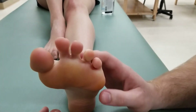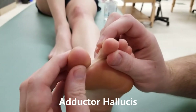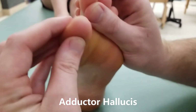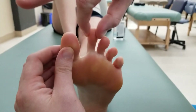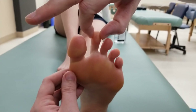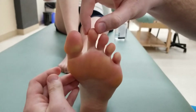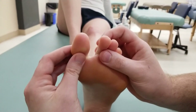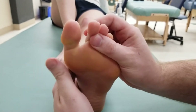The last muscle in this group is going to be adductor hallucis, which is going to be doing a combination of flexion and adduction. For the purpose of adduction and abduction, adduction is going to be everything towards that center toe and abduction is everything away from that second toe. So she's going to try to flex and adduct her big toe.